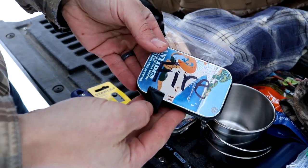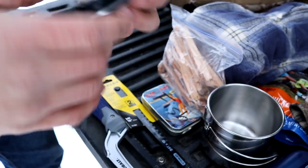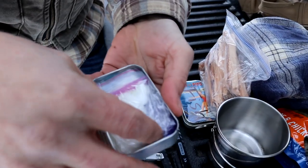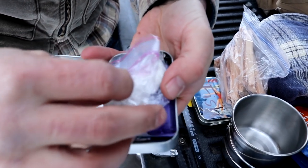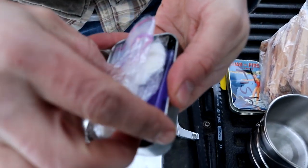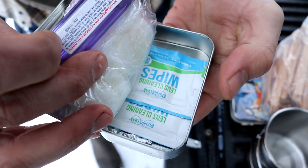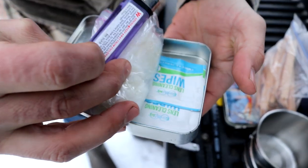And then this is another tin — it says 'fire.' This one is taped shut around the edge to keep it waterproof. In here, we have cotton balls and Vaseline, a lighter, and alcohol lens cleaners. Those work great as fire starters.